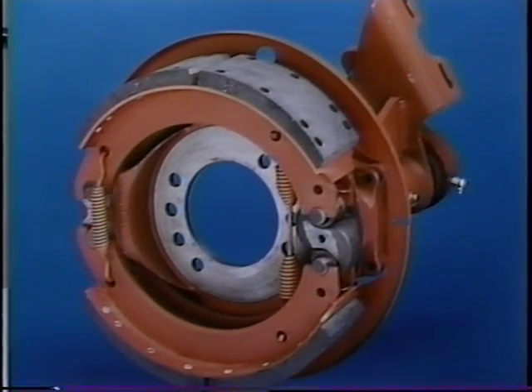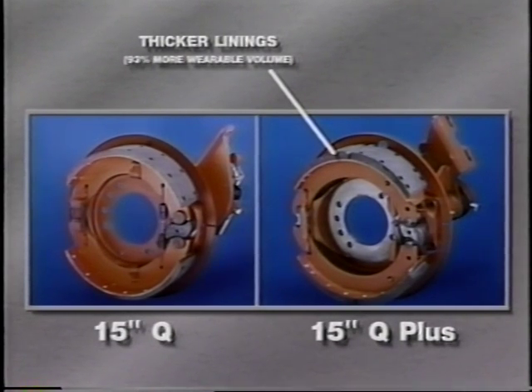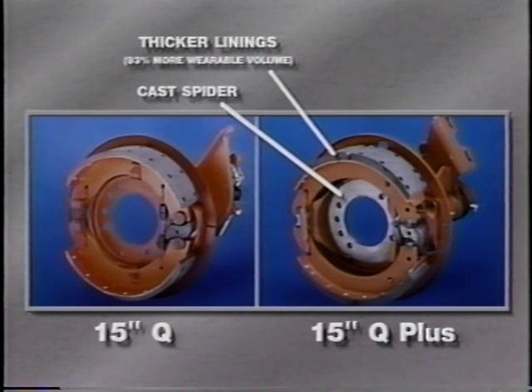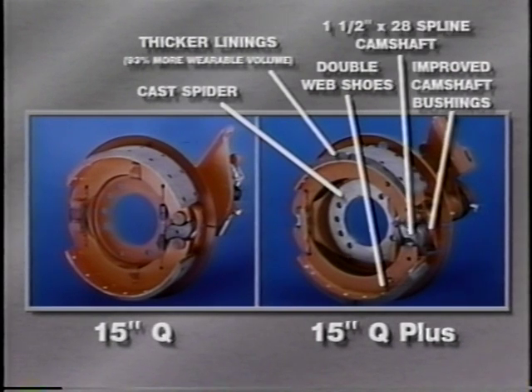For example, the front 15x4 Q Plus brakes feature a lining 5-16ths of an inch thicker than the Q Series brake, with 93% more wearable volume. The Q Plus also offers a cast spider versus a stamped backing plate, double-web instead of single-web shoes, improved camshaft bushings, and a 1½ x 28 spline camshaft compared to a 1¼ x 24 spline camshaft on the standard 15-inch Q brake.